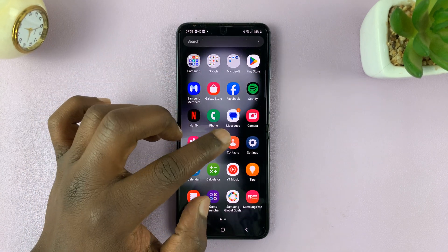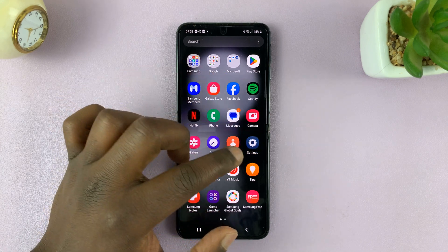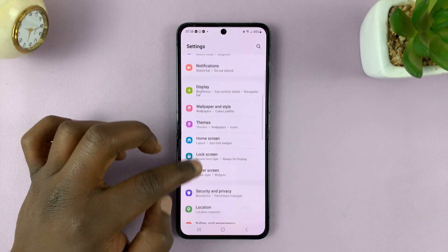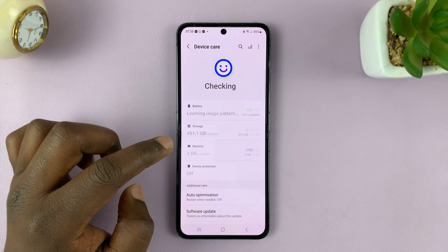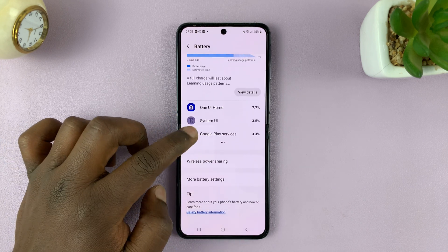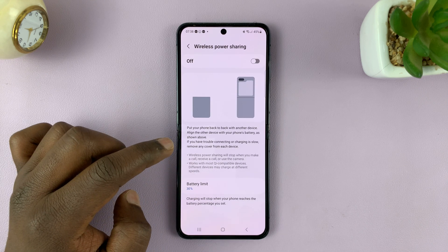The official way to enable power sharing or reverse wireless charging is going to Settings. From the main settings page, scroll down to Battery and Device Care, tap on that, and then go to Battery. Under Battery, you should see Wireless Power Sharing — tap on that.